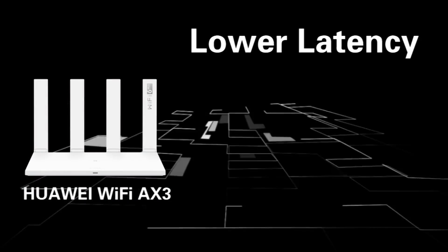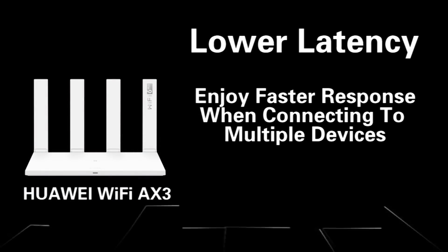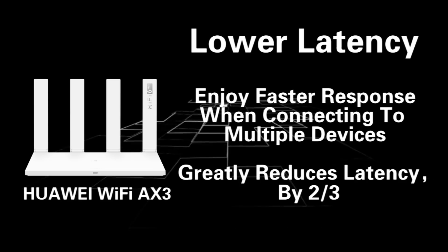Fourth, lower latency. Enjoy faster response when connecting to multiple devices — latency is greatly reduced by two thirds.